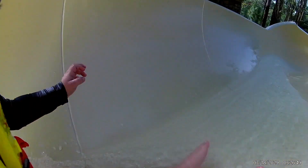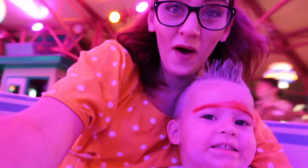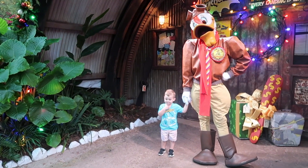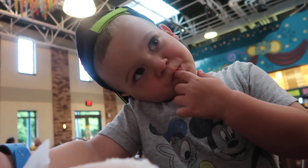Hey everybody, I'm Amanda and behind the camera is Mike and we are the Hives Dude Disney. Welcome back to the channel.